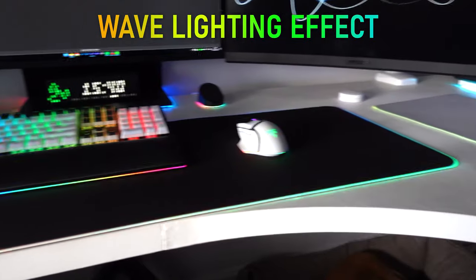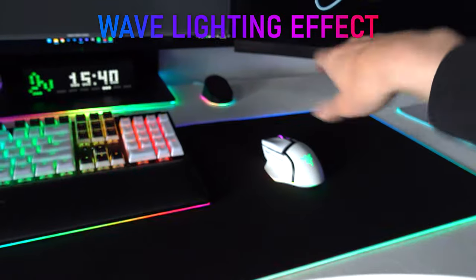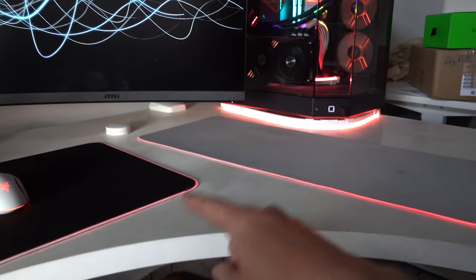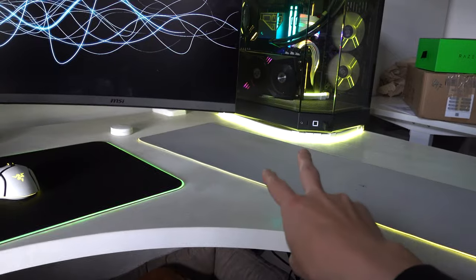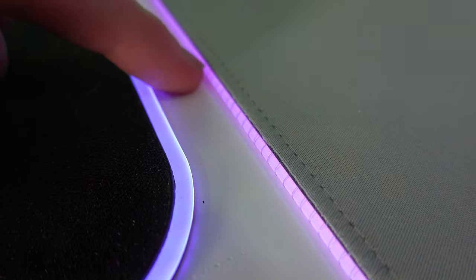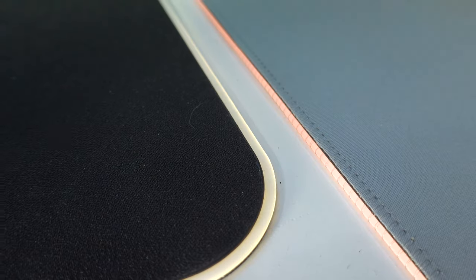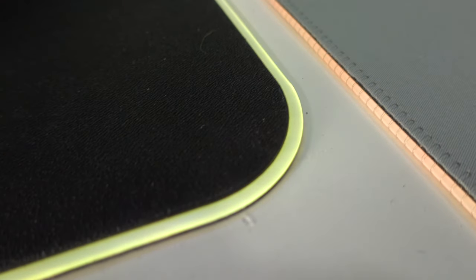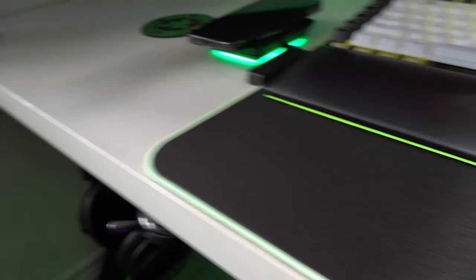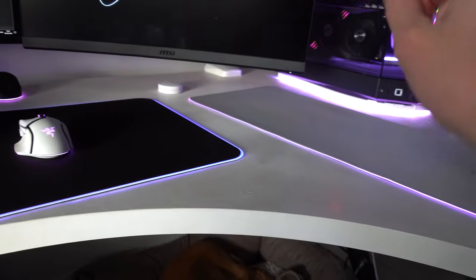This is what everything looks like with the wave effect — as you can see, it's clearly working, doing its rainbow wave. Let's set everything to spectrum cycle and see how these two mouse mats really compare against one another. Since these are pretty much two of Razer's best extended Chroma mouse mats, you can see there's actual stitching holding the fiber optic bead in place on the Goliathus mouse mat. But on the Strider Chroma, there's no stitching — it's this beautiful, clean, smooth RGB lighting all around.